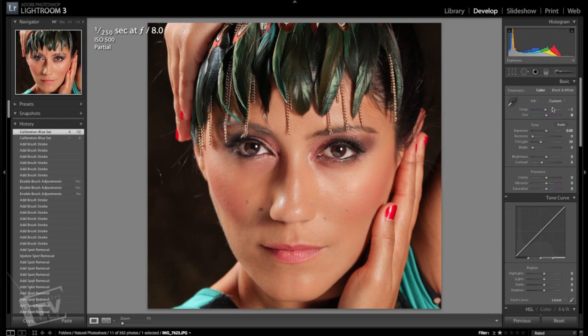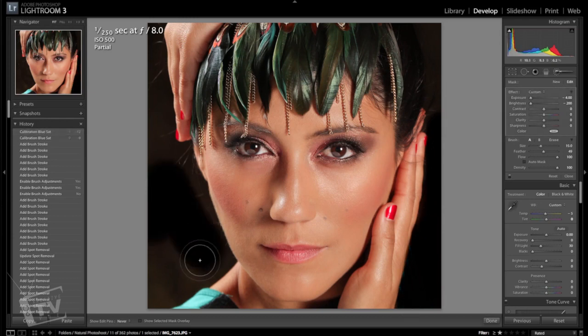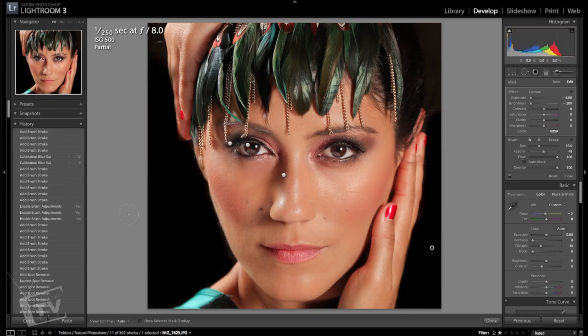The next thing I want to do is get rid of the background and her arm — I wanted to bring a little more mystery to the image, so let's darken up the background and leave her face as the main subject. Let's remove the arm: go to exposure, drop down the exposure and brightness all the way down to zero, and start painting in here. As you can see it's already disappearing — magic of post-production. Paint around here as well and get rid of all that noise. Now it just looks like her hands, or it could be somebody else's hands.